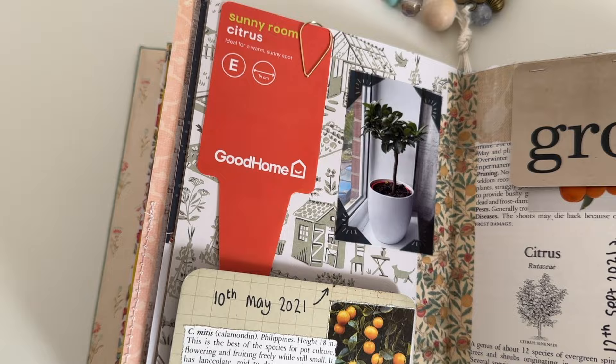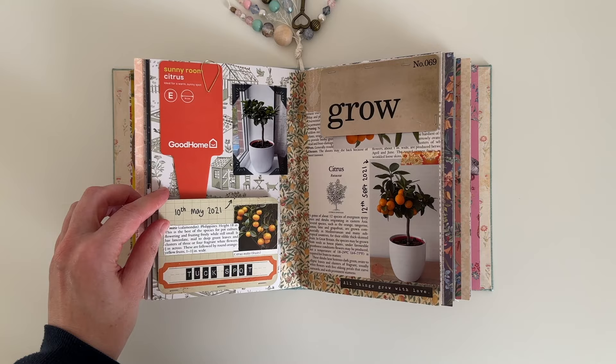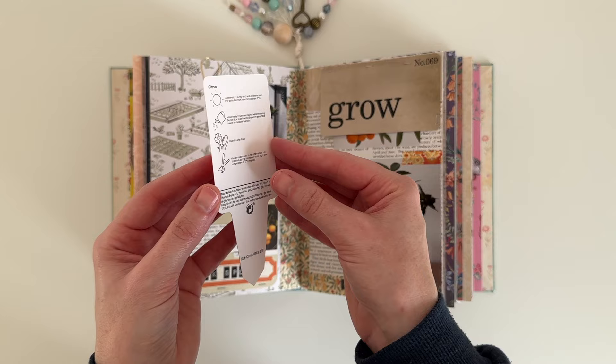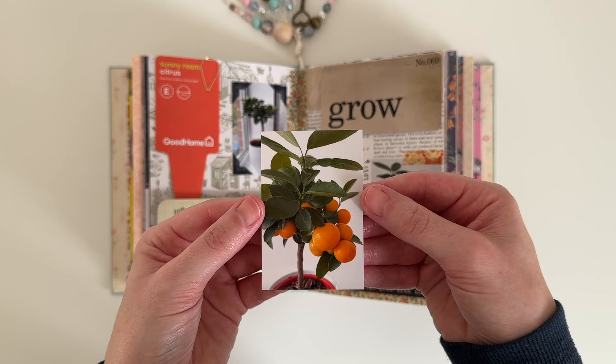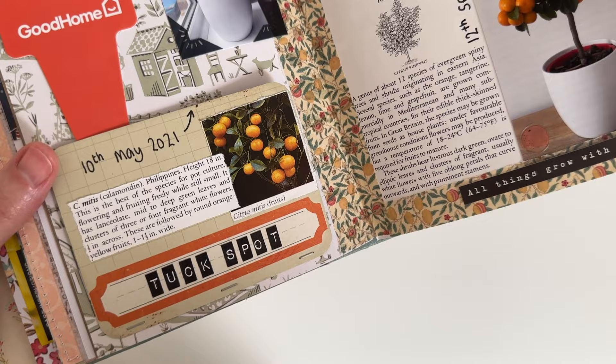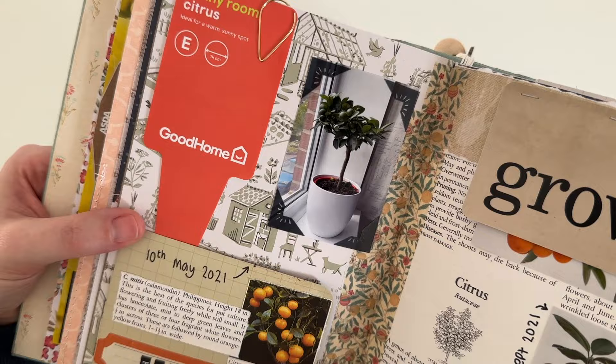And these are the finished pages — I'm really happy with how they turned out. Thank you so much to Meg for inviting me to be a part of this amazing collaboration. I hope you all enjoyed watching these pages come together and that it gave you some ideas of how you can take on this prompt in your own journal. I really recommend watching all the other videos in this journal prompt challenge for heaps of inspiration — the playlist will be linked below. Here is a closer look at some of the smaller details.